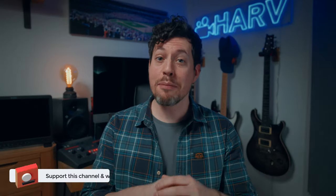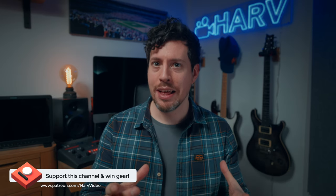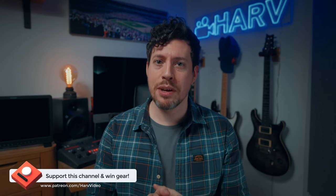Just one quick bit of housekeeping — these videos are powered by my Patreon backers. The idea is it's a non-profit thing; any funds from Patreon go back into the channel to buy equipment and then I gift them to you once I've reviewed them. It's a really elegant way of improving my content, plus there's the opportunity for you to win some awesome gear, so really it's just win-win.